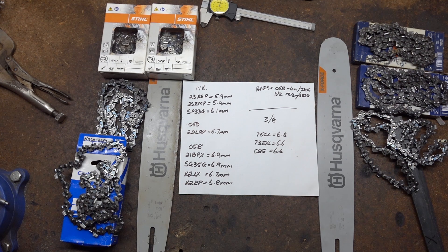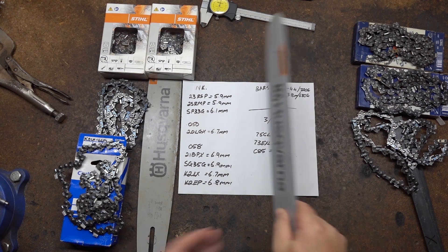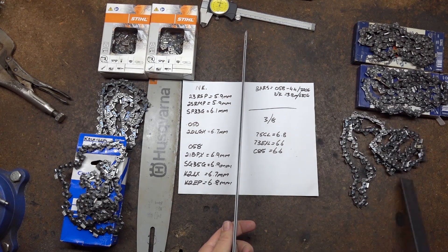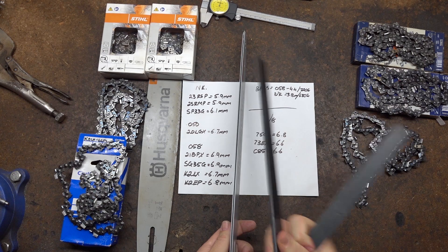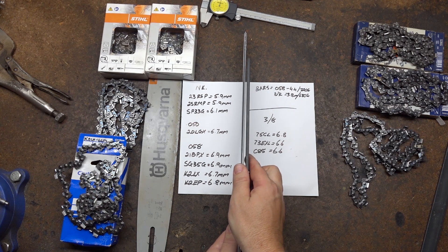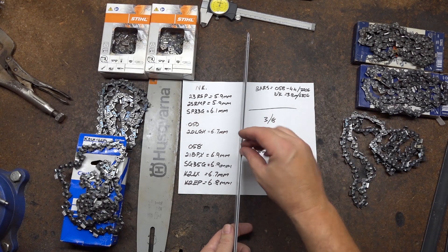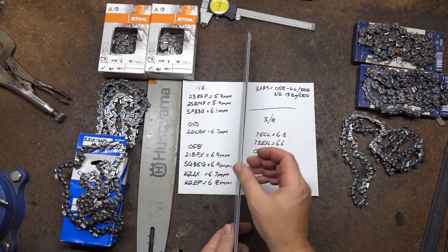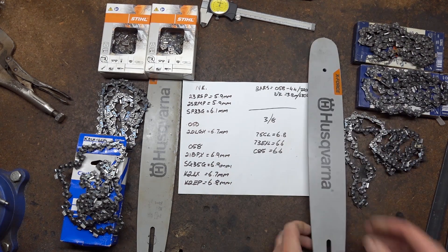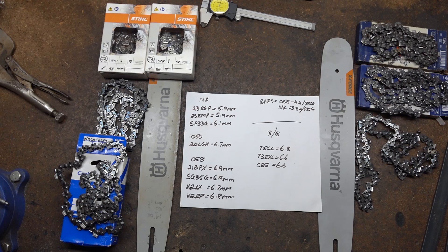What I measured for all of this is just the curve of the cutter. What I did was I had the bar in a vise, put the chain in it, used two pieces of 25x5 flat bar. Stuck them at either side of the chain, put a clamp on it, and measured the thickness in between at the top of the cutter. So we're measuring the overall curve that the chain cuts.